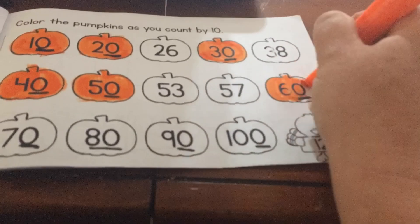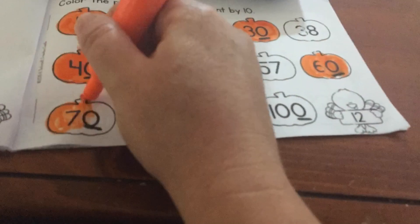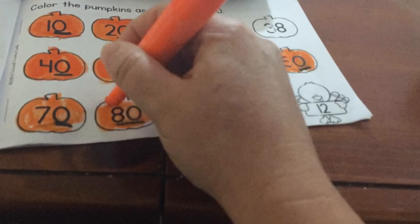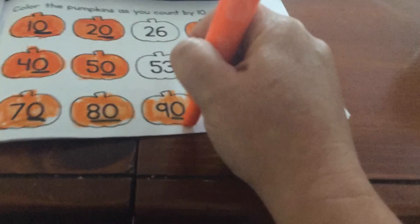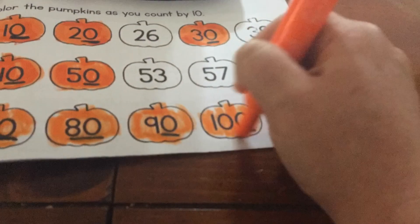That little underline under the zero is going to remind me that I was counting by tens and I need to color that pumpkin with my orange crayon. So I'm going to go back in and color all those pumpkins because I know I'm counting by tens.